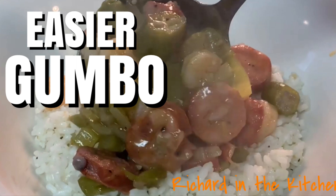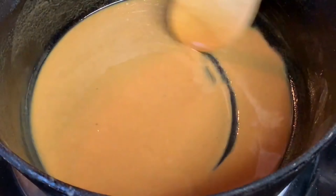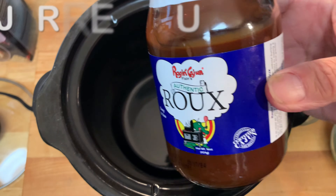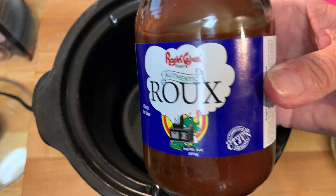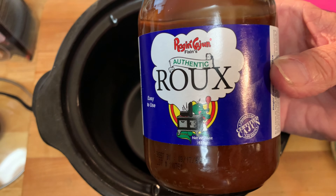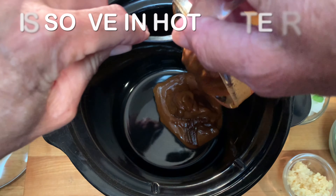Hey y'all, today I'm going to show you how to make an easier shrimp and sausage gumbo. Anybody who's ever made gumbo and made roux from scratch knows how tedious and time consuming it can be. Today I'm going to shave some time off of that — use this, it's a jar of roux I got at my grocery store. I've used it before, it is absolutely easier and really delicious. Start by dissolving it in some hot or boiling water, then add it to your crock pot.